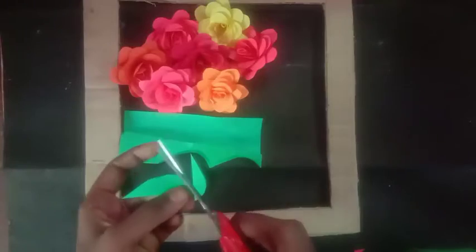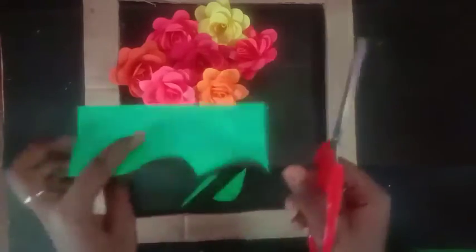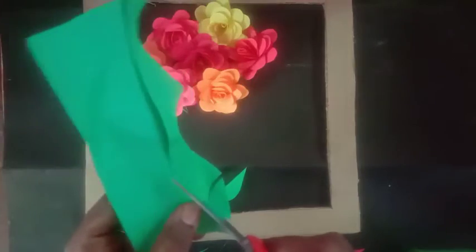Paste the finished rose flower. Make different colors — orange and other same colors. Fold the paper and cut the same petal shape. Then cut the leaf shape as well.